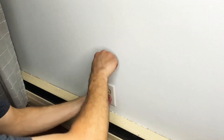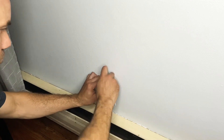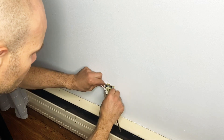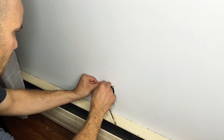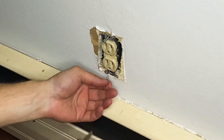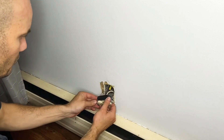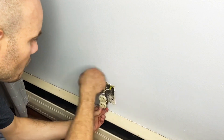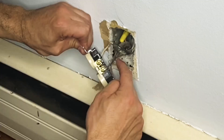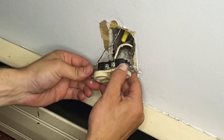Now we're going to swap out an outlet — it's very similar to the switch. Remove the plate, and this particular outlet has an insulation foam around it, so just cut that out as well. With your drill, unscrew the top and bottom screws to free the outlet from the junction box. This outlet was wrapped in electrical tape to protect the terminals, which is always a good idea, so I'm going to remove that before unscrewing the terminals to release the wiring.